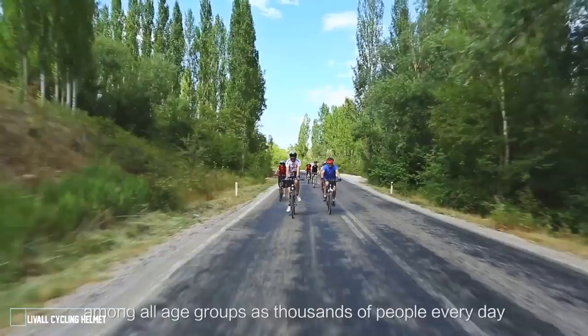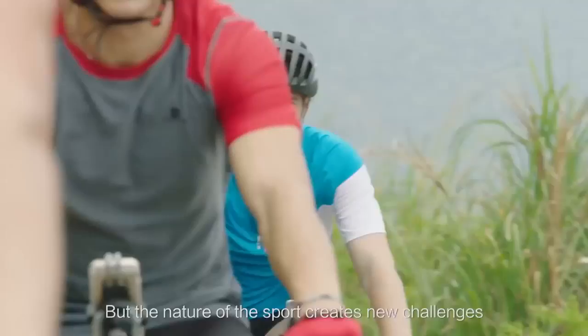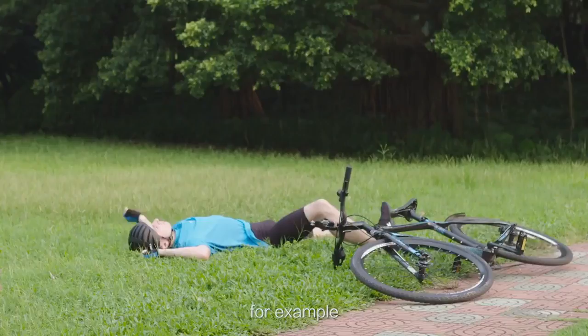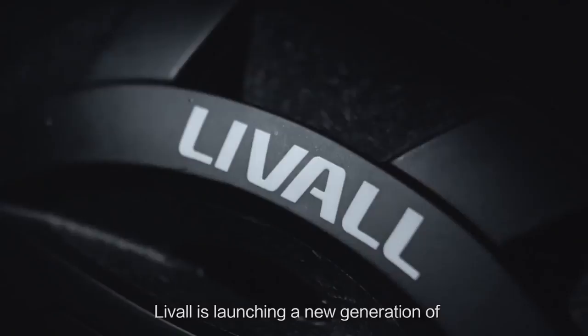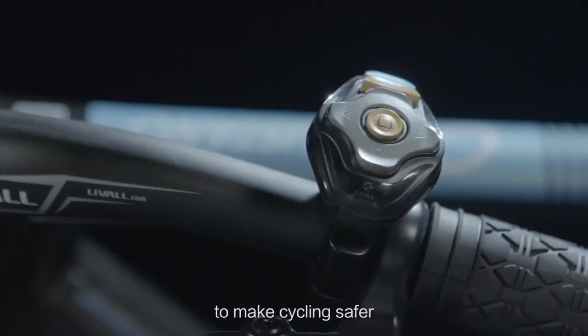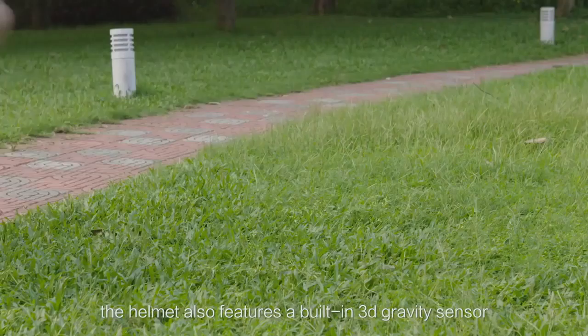Cycling is growing in popularity among all age groups as thousands of people every day hop on their bicycles to ride to work, go on a family ride, keep fit, or train with a team. But the nature of the sport creates new challenges — how can we stay safe, stay in touch with other people while riding, and make a dull long ride more interesting? Live All is launching a new generation of intelligent cycling helmets to address these challenges. These smart helmets offer great protection in case of an accident and also feature communications and entertainment functions. Smart warning lights and turn signals are built into the back of the helmet, allowing cyclists to clearly indicate their intentions to surrounding vehicles, making nighttime cycling safer.